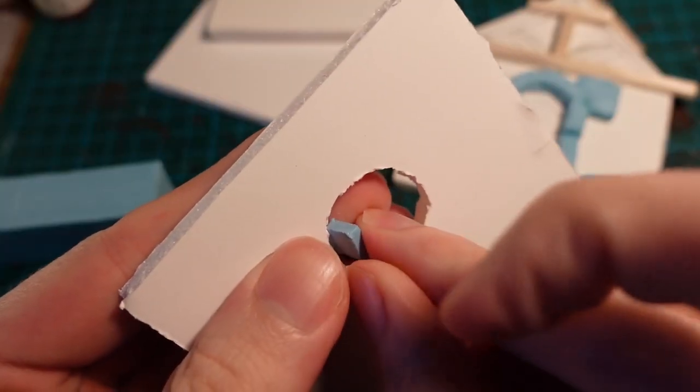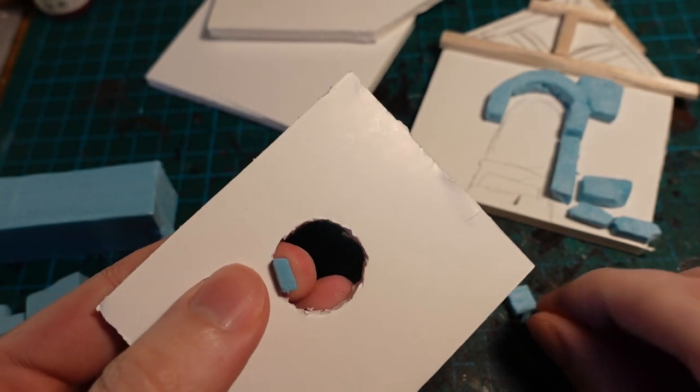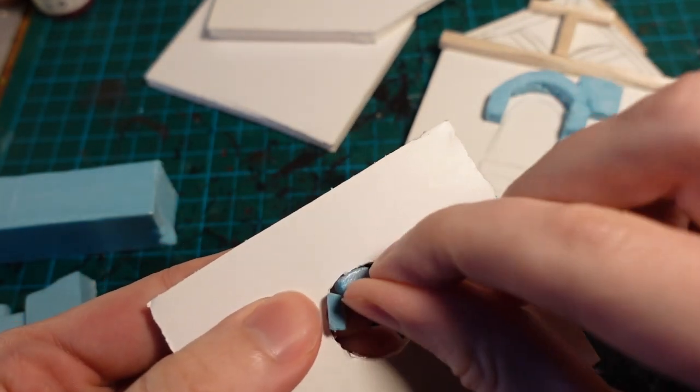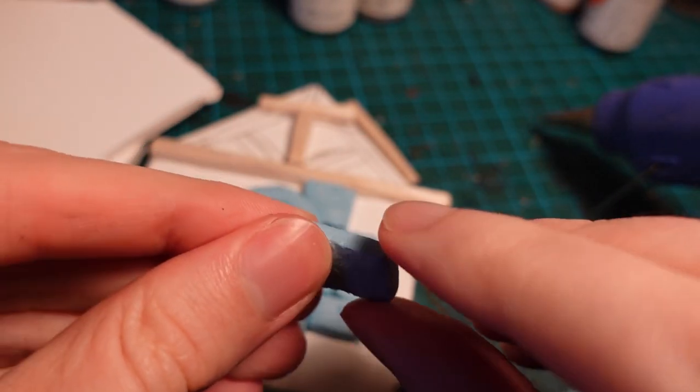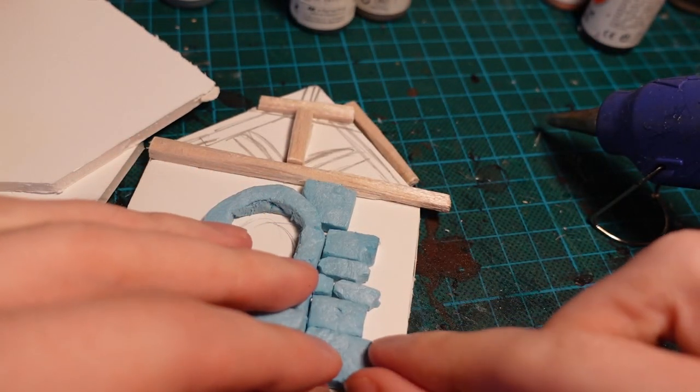To start with, I made a four-wall template out of foam core, and then cut some styrofoam bricks of various sizes, textured them with a tinfoil ball, and then started gluing them down on the front of the foam core.